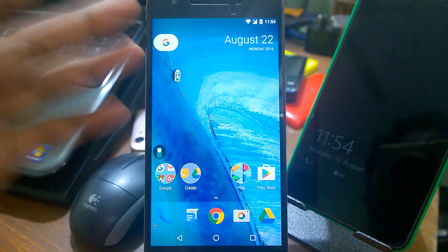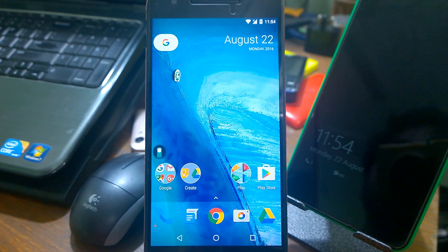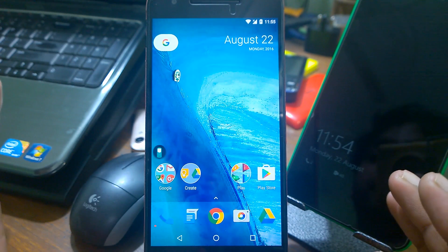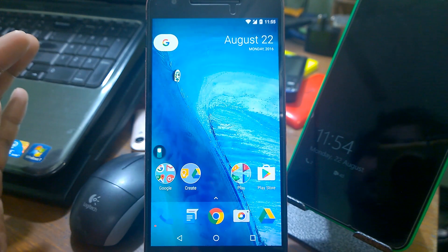What's up guys, welcome back again. This week I came out here with a new launcher to show you. This is a Nexus 6P running Android N Developer Preview 5.